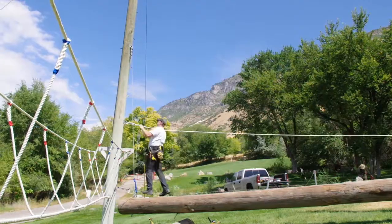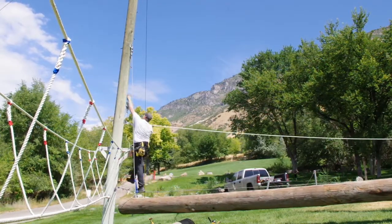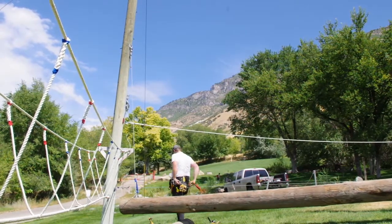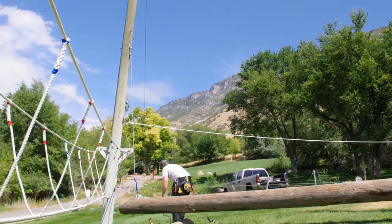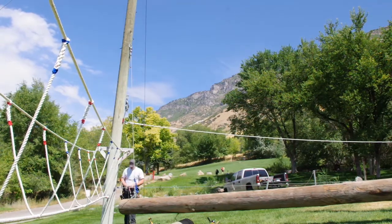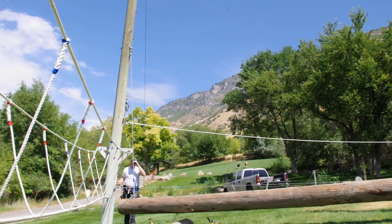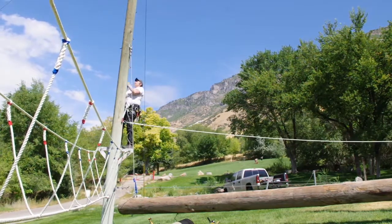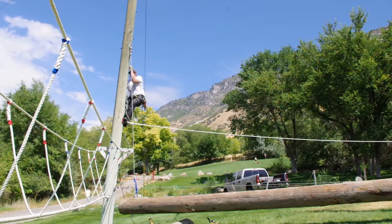To finish off the project here I need to raise this side up. This corner of the course is lower than the other side of the telephone pole, so we'll try to level the telephone pole a little bit — not perfectly, because it would make this side too high off the ground.